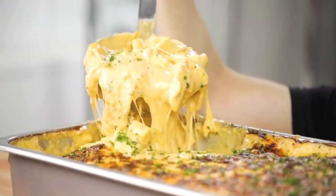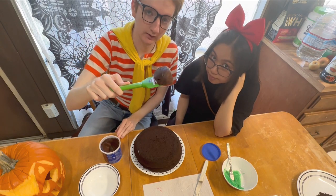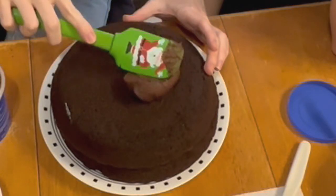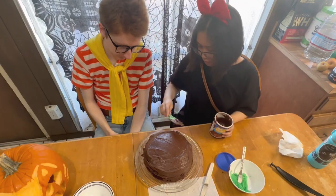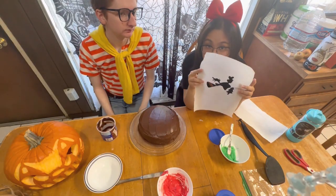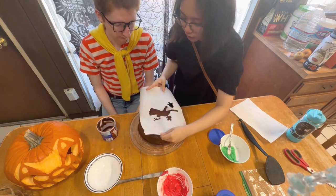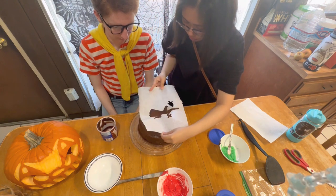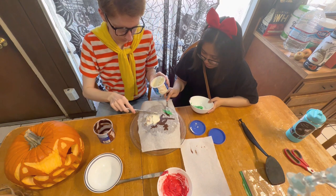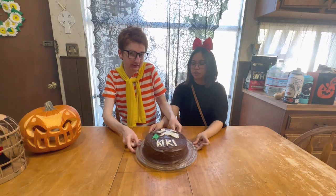Hello, I'm Alvin. Today I'm gonna be making a giant Oreo. Chocolate frosting — mm-hmm — very thick. Now we need this stencil.